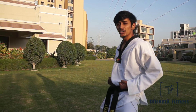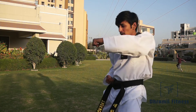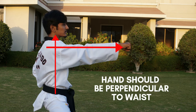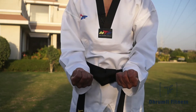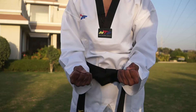While you punch, your shoulder should be straight to your body — it should not be angled to either side. Your fist should be oriented correctly; the wrong position will break your hand. Your fist should be like this while you punch.